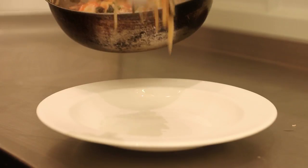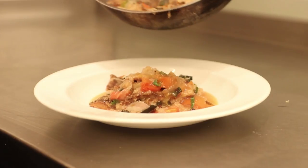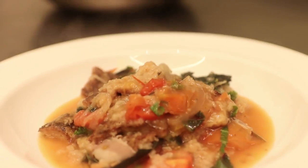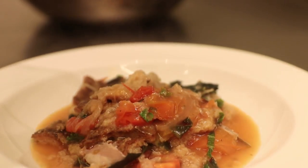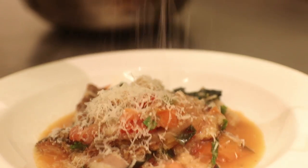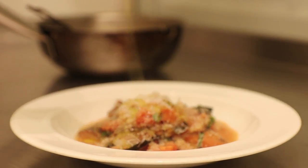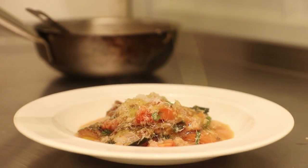I guess we're going to plate up. I'm just going to put a little bit of parmesan cheese on that. And the one bit of luxury — just nice olive oil. This is really, really fresh. Quite a bit of that, probably more than you're used to.